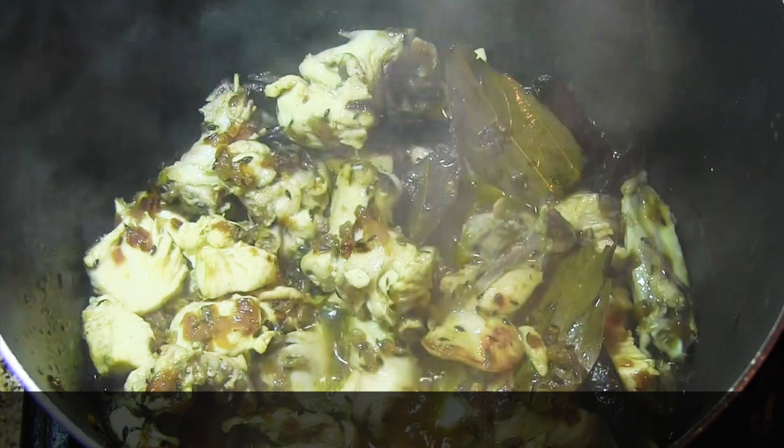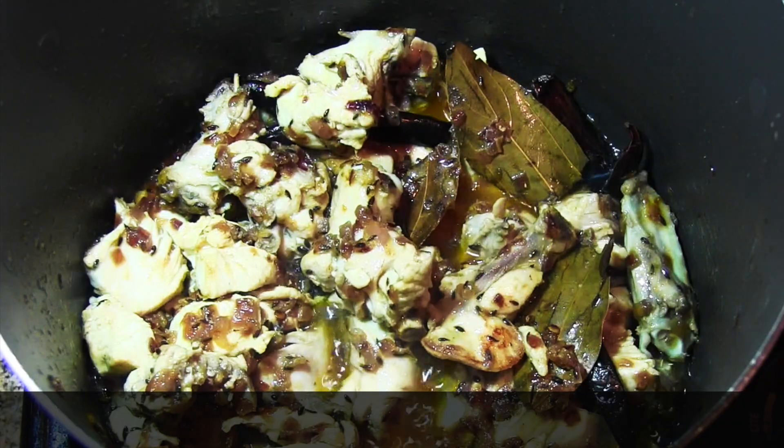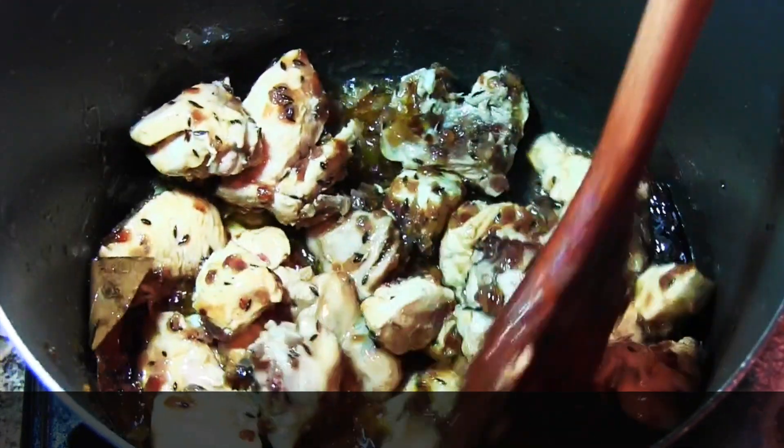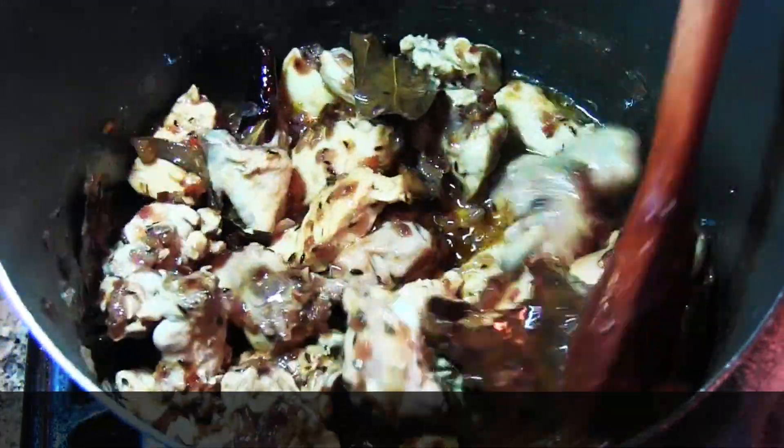We've mixed everything up and now I'm going to cover it and cook it for two minutes. After two minutes you can see the oil has come up and the water has evaporated — it should look like this before you add your masala.